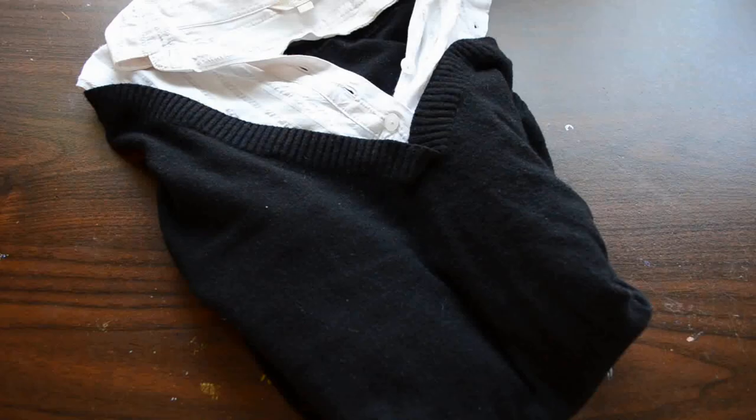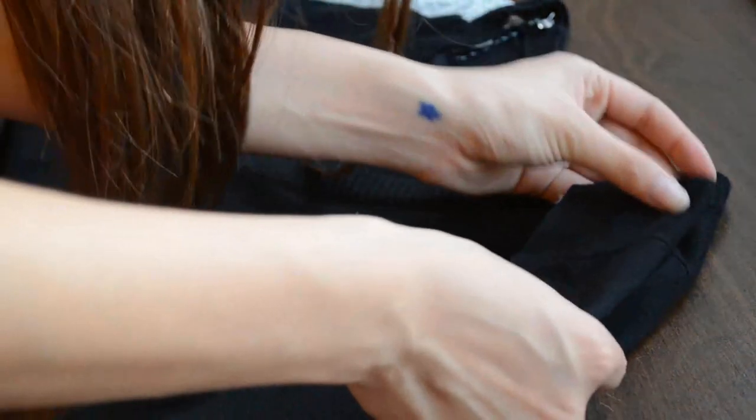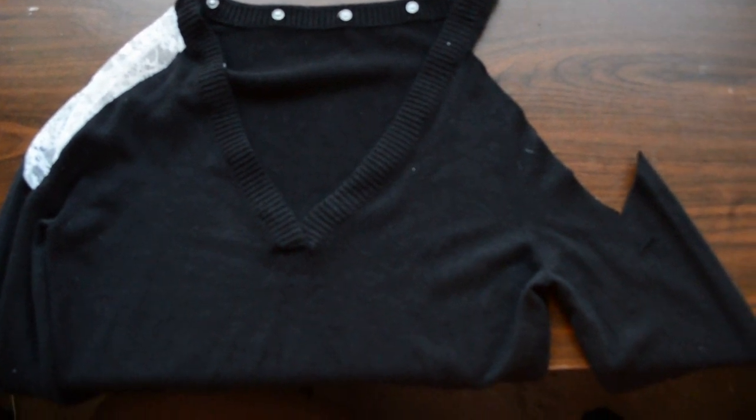All you'll need is a sweater that you don't like or want, lace, scissors, and thread and needle. Lay your sweater on a flat surface and cut it. I wanted mine to have a really cool W shape, so I cut it a trapezoid shape — if I pronounced it right — and yes, I did have to Google that word.